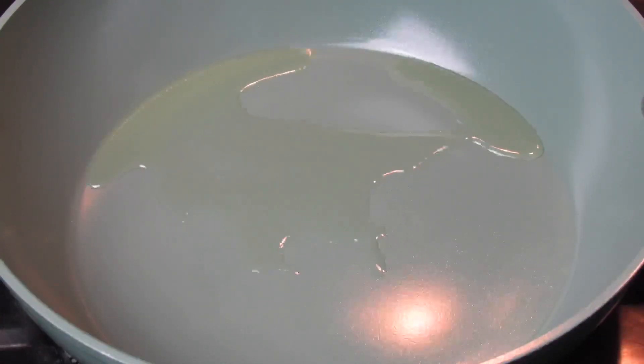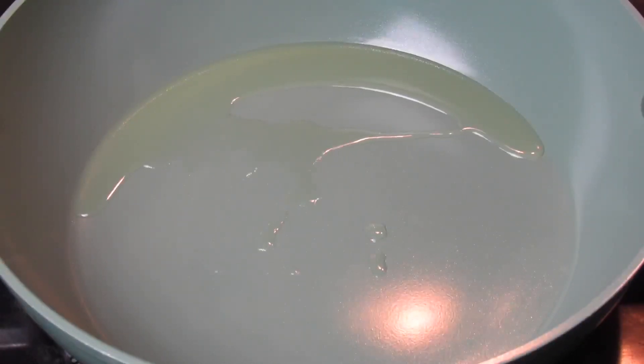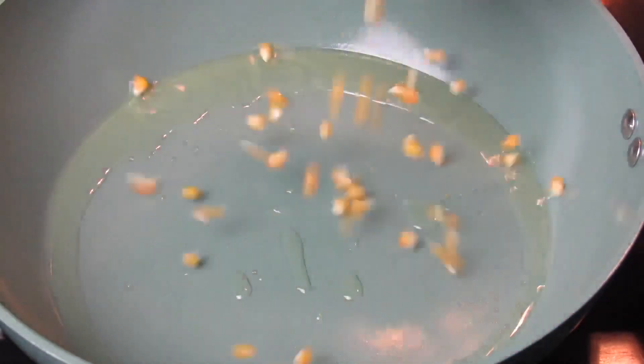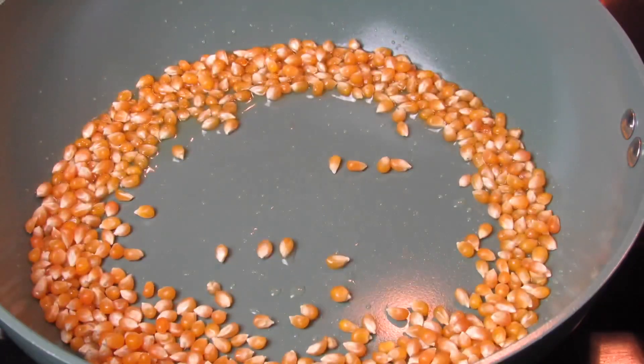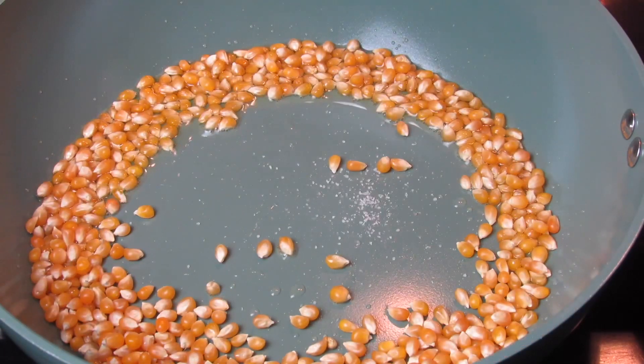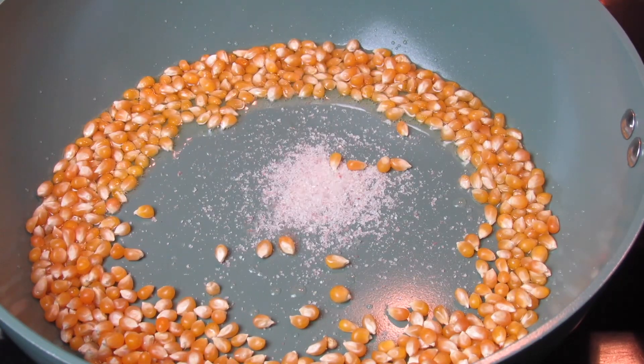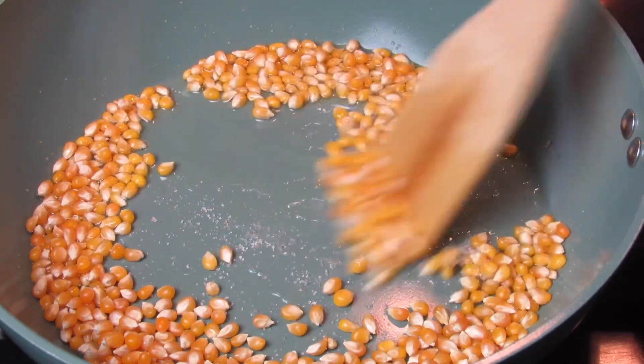Once you've added everything to your pot and it starts to sizzle and the corn starts to pop, put a lid on and allow it to do its thing. For the salt, you can add it towards the end or just add everything at one time — not much of a difference. Pop this over a medium heat because you don't want it to burn.